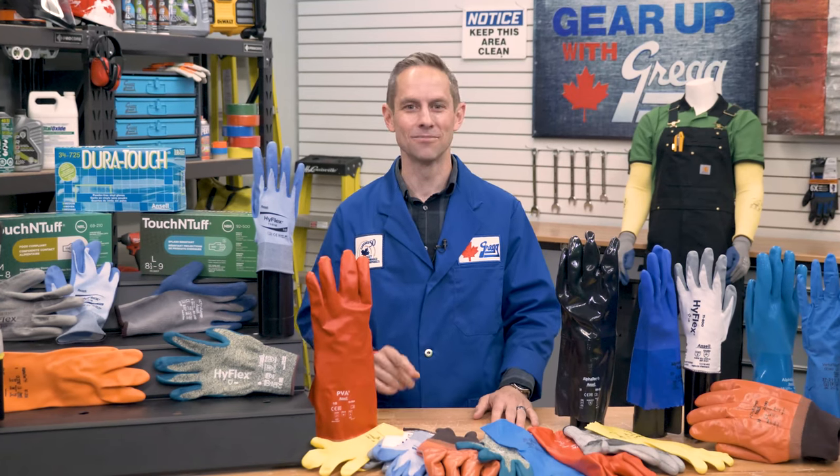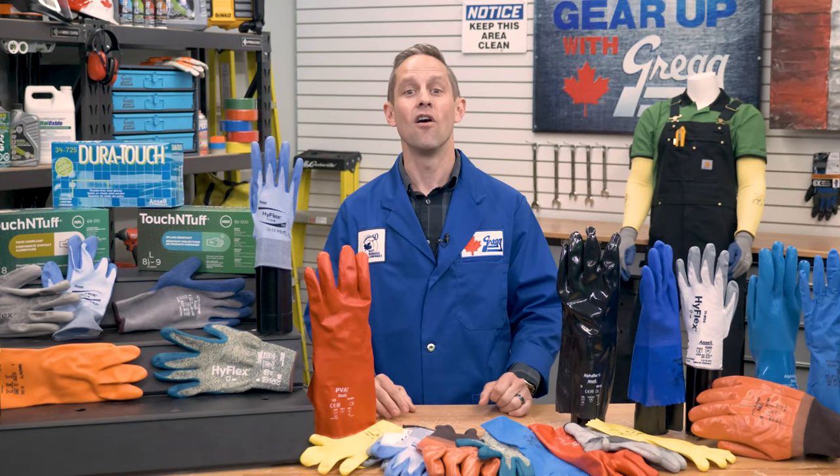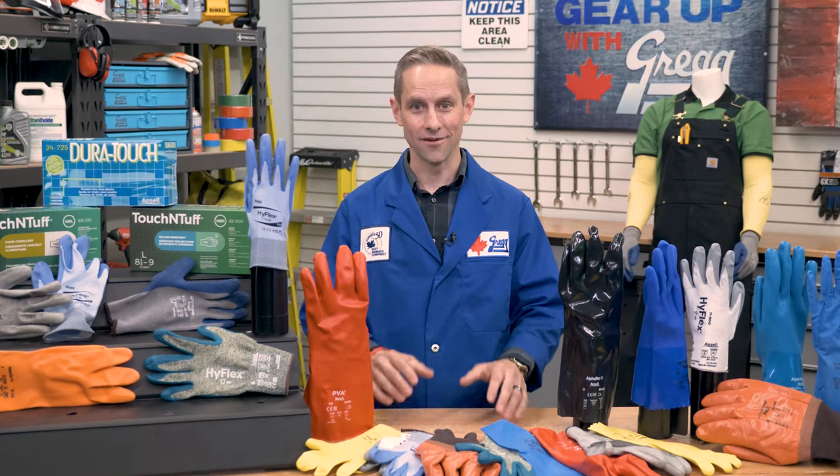I'm Mark from the sales department at Gregg Distributors, and today we're showing off all the Ansell gloves we have on hand.